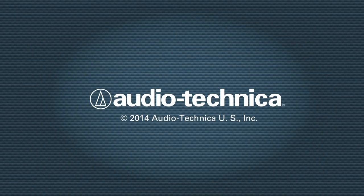With these techniques, you're on your way to getting your brass into focus. On the stage or in the studio, Audio-Technica has you covered.